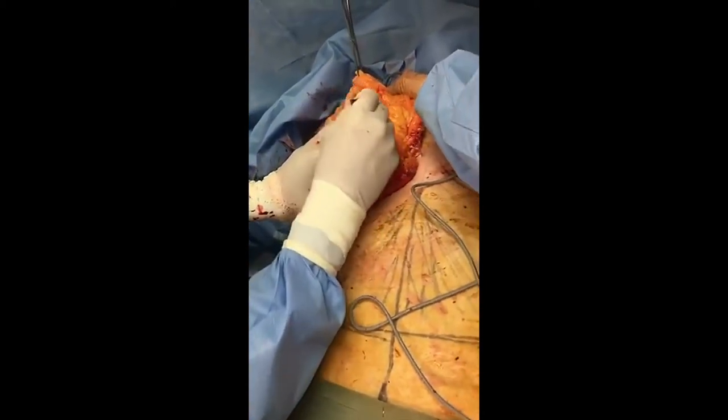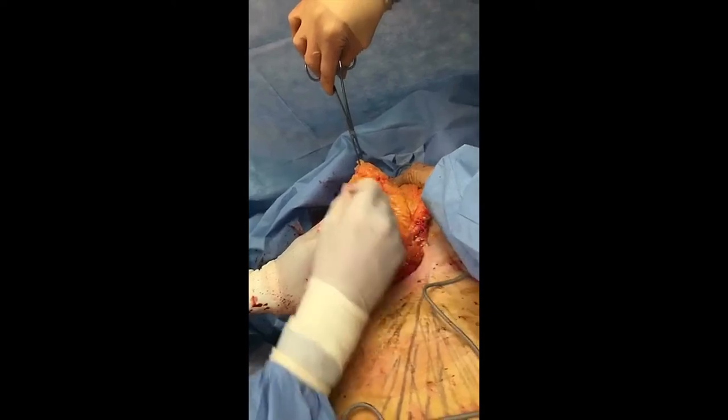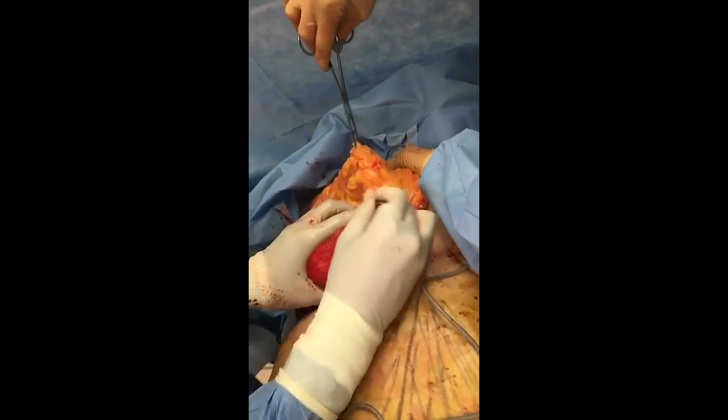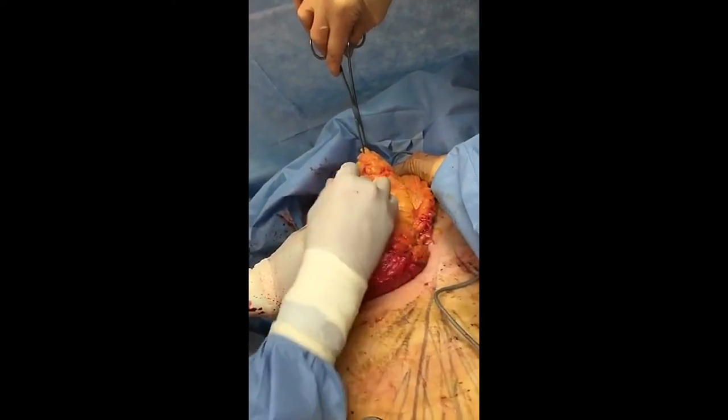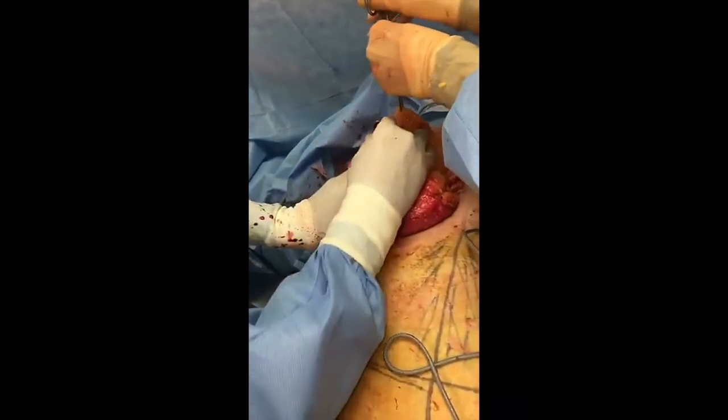You can watch me now cutting away this breast tissue — it doesn't bleed because I've injected that tumescent solution. We're just cutting away the breast tissue. This is the reduction part, and that excess skin we removed over here, that's the lift part.